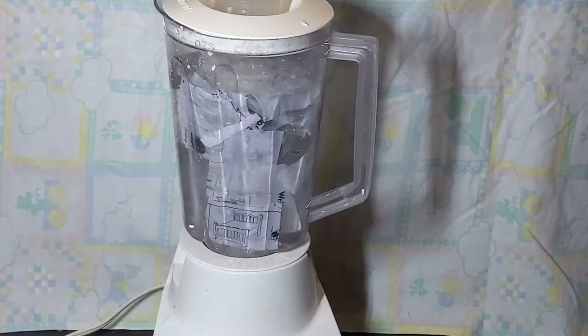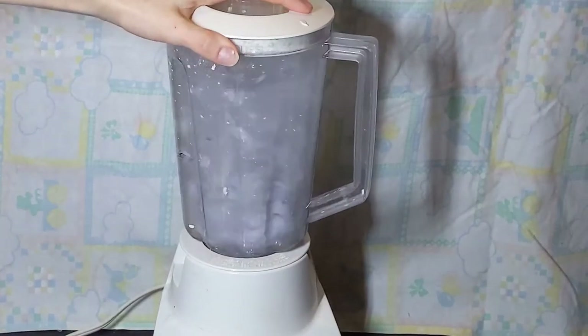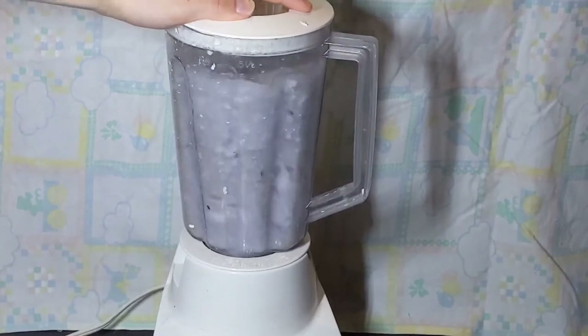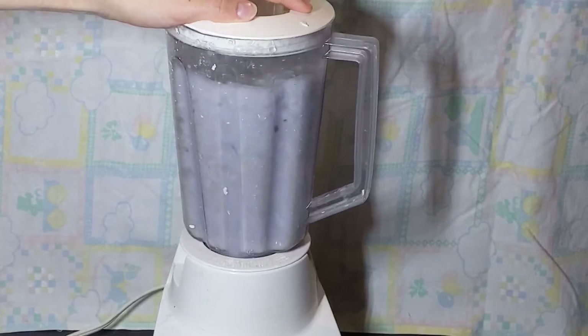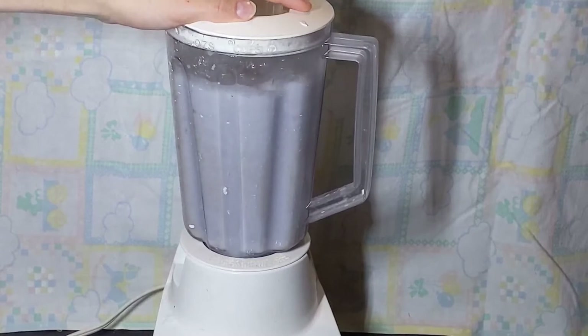Now for the most important part of this process: blending the paper into pulp. I found that finer pulp is better because it tends to dry faster. I'm using the lowest setting on my blender called the chop setting, but any setting on your blender will work just fine. This is also the only part of this process that uses energy.